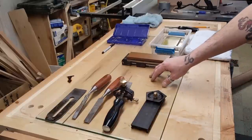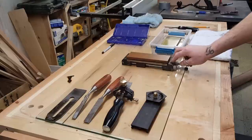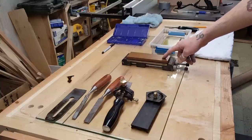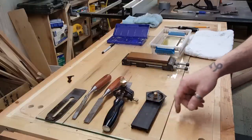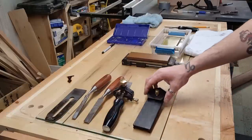Here's my sharpening setup: I've got my flat surface, which is nothing more than a piece of glass from my old entertainment center door. I've got my water stone holder that I bought from Rockler, although you could make your own. Get your water stones or sandpaper, whichever you prefer. I've got an 800 and a 4,000 soaking in water, as well as a 1,000 and 8,000.